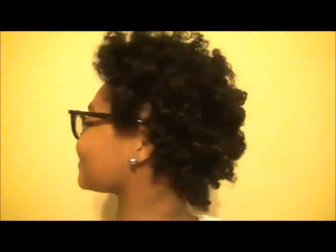This is the final look and this is how I love to rock my flexi rod sets on my short natural hair. Hopefully you love this demo and tutorial, so I will see you guys soon. Alright, bye.